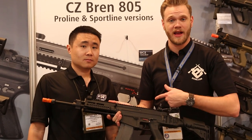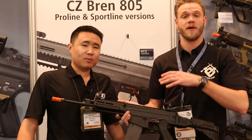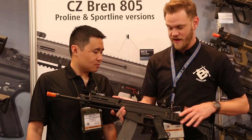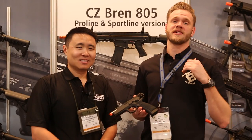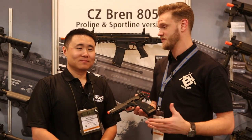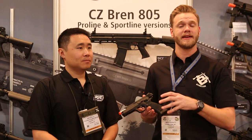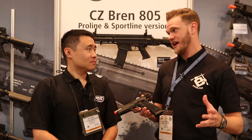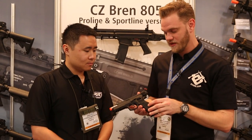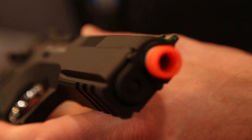Stay tuned to the channel and ASG's social media to find out more about their upcoming release of the 805. ASG makes some awesome gas blowback pistols — the P09 is an excellent example — and they're expanding their CZ line of gas blowback pistols with the CZ 75 SP01 Shadow.